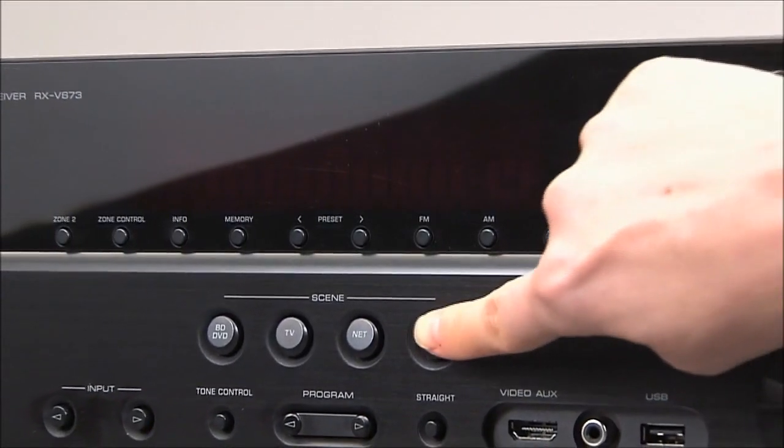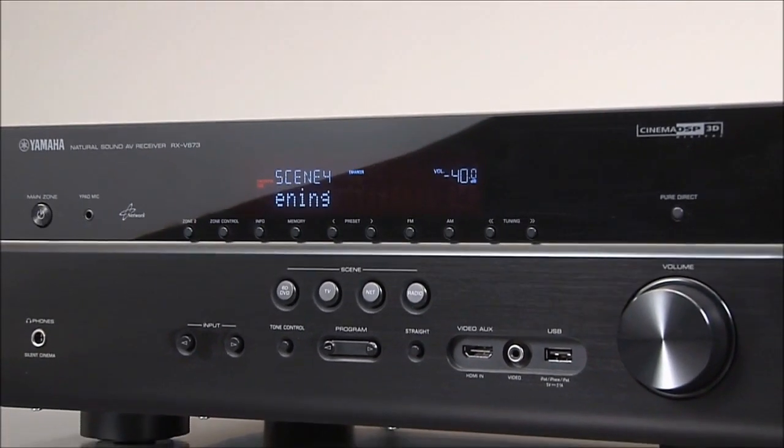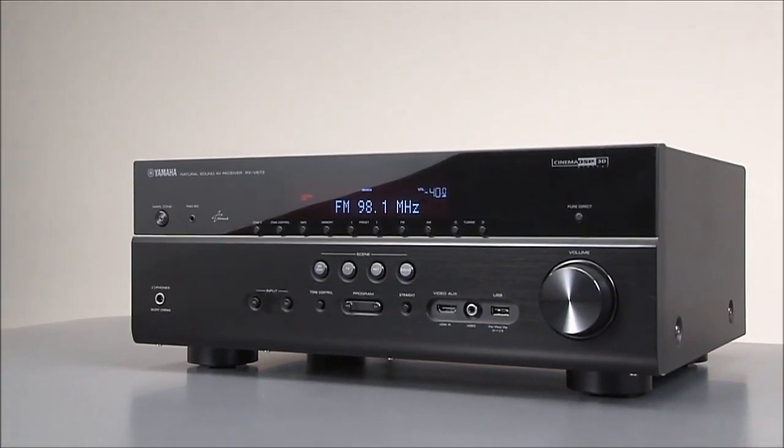You deserve a great home theater experience without the hassle of complicated operation. Yamaha's Scene function allows anyone in the home to access their favorite listening mode with the press of a single button.